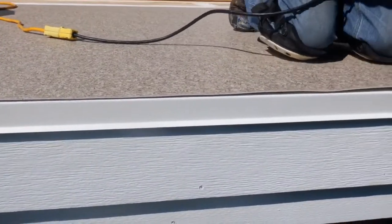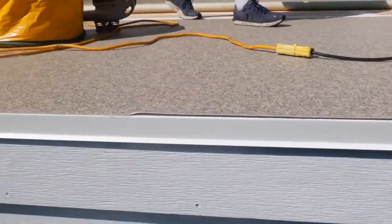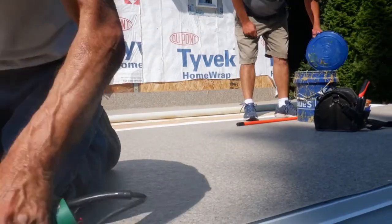We're starting to heat up the seams and hermetically seal them at all of the joints. You notice we've run the flashing up — it looks like almost six inches, so that's great — up the siding.